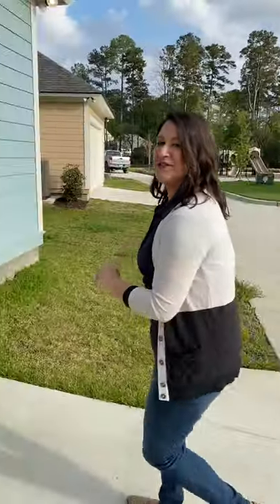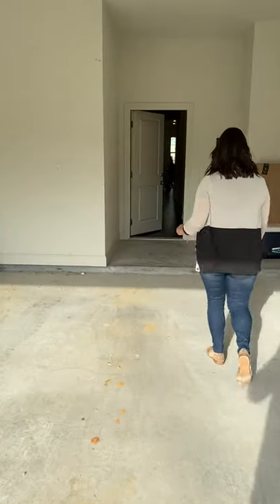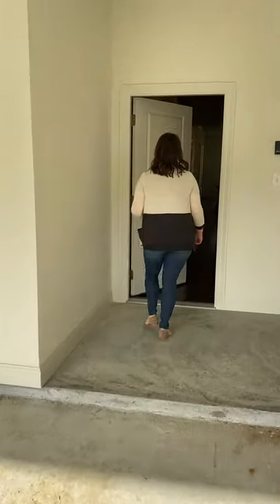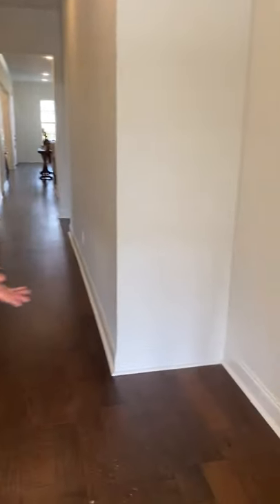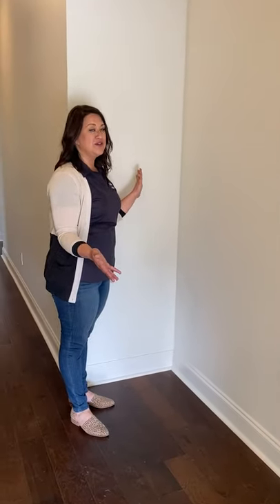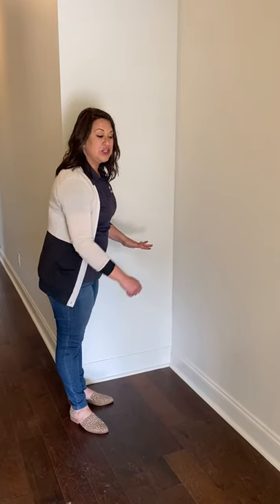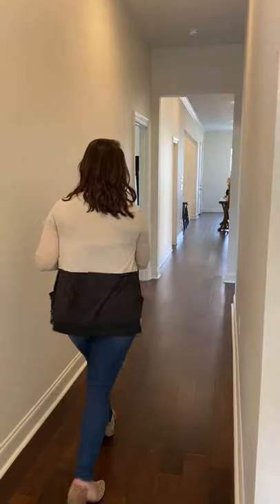Let's pop back in and go take a look at that master. Right as you step in, to the right, you're going to notice this nook-out space. Here we can add a built-in mud bench for you — absolutely gorgeous. At the bottom you have drawers for storage, a top bench to sit on, beadboard backing with hooks, and then at the top, additional storage. Definitely worth it, but just know that if you have your own piece of furniture, or someone that can build that for you, we have that nook-out space.